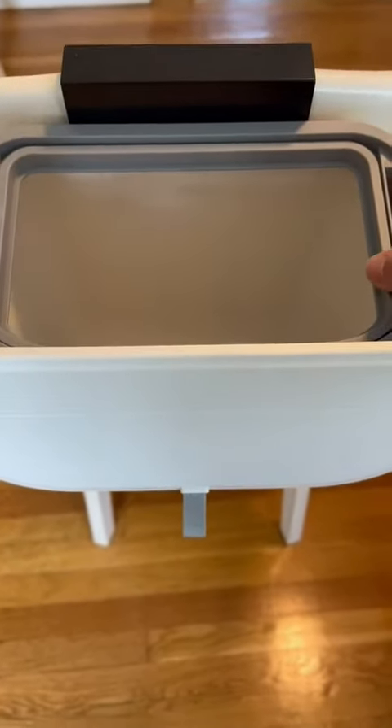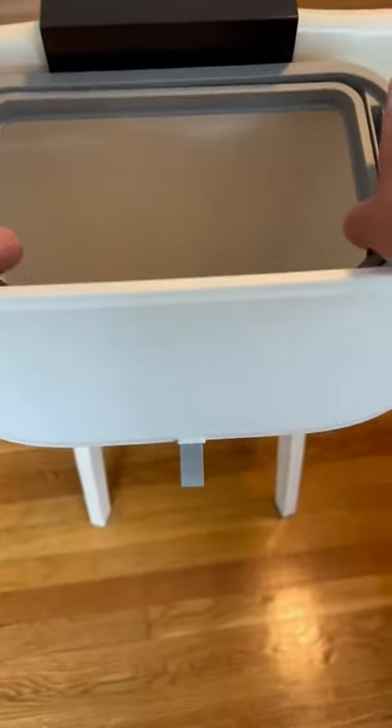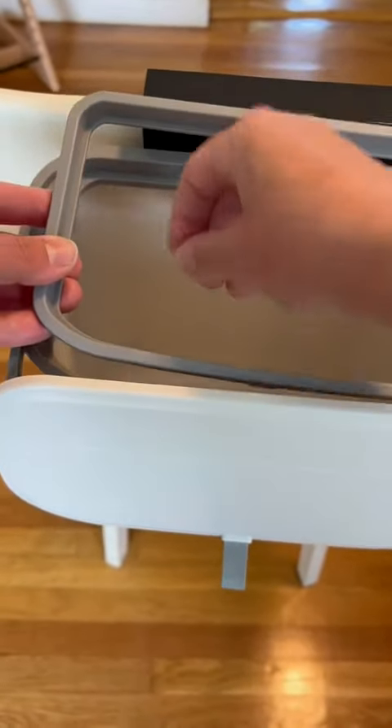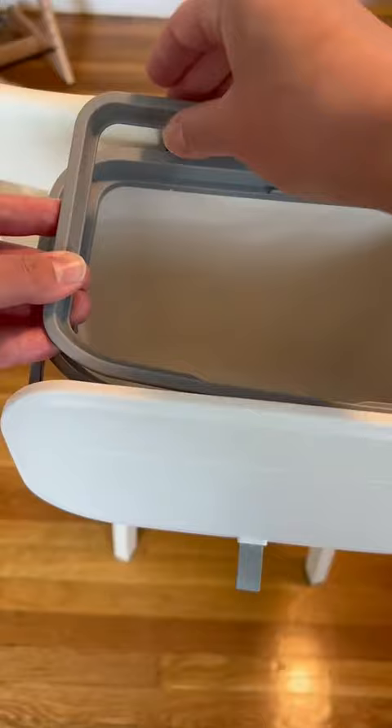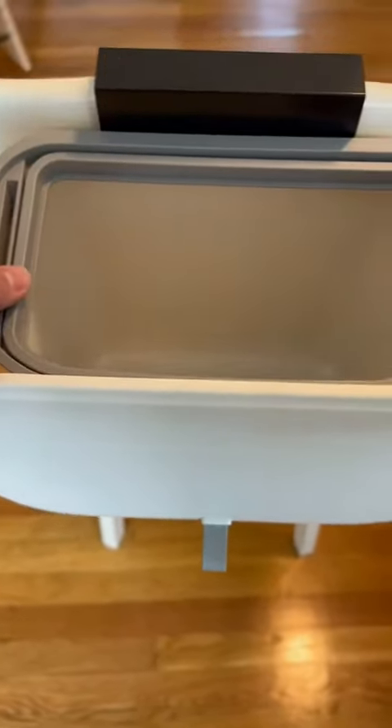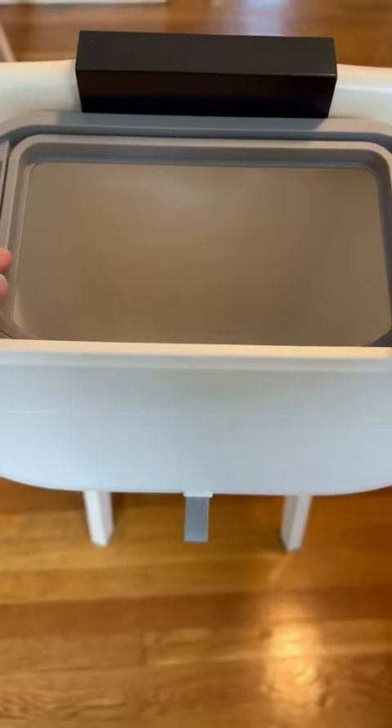To put a trash bag in, you just take this little plastic piece out and put the bag through it. Then you leave a little bit of excess at the top and wrap it around just a little bit, and that holds the bag in place and it easily clicks back down.